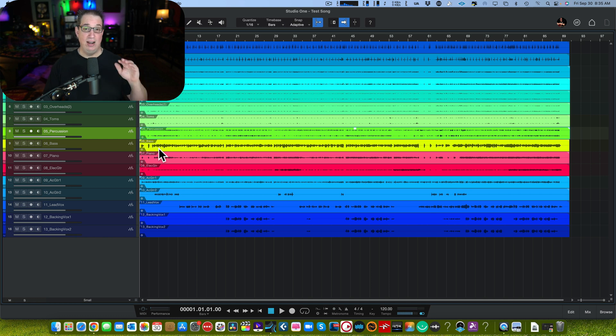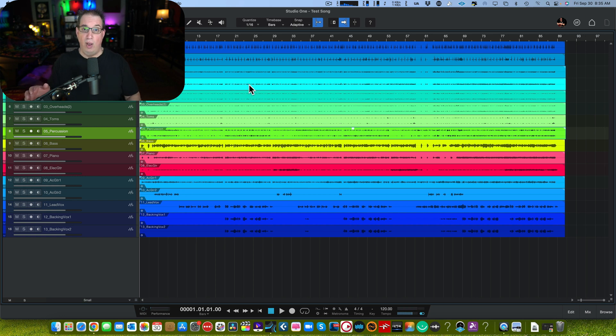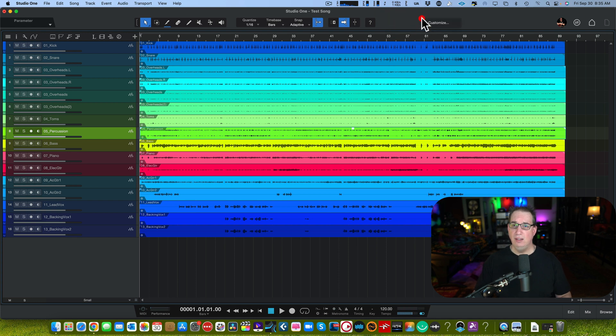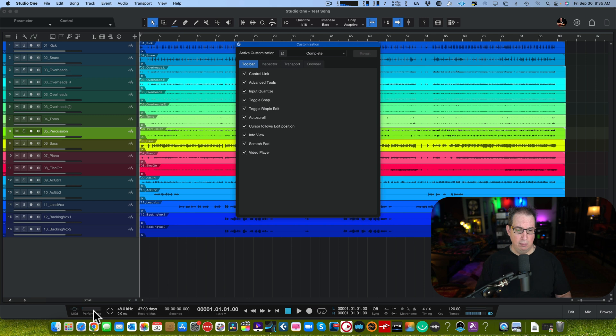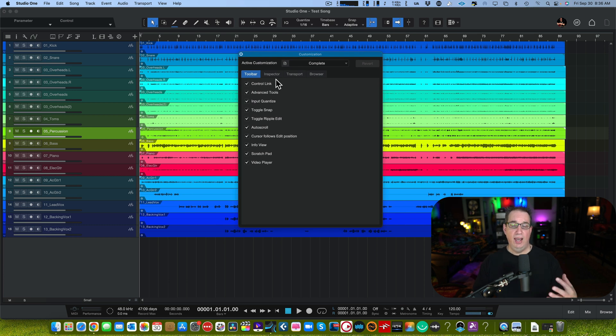Next feature: once you're on the main screen, one thing people used to complain about with Studio One — especially new users on my private coaching calls — is that it can look a little overwhelming. There are a lot of buttons and a lot going on. Here's a way to clean up the screen: come up to the top right of the edit screen, right-click, and you'll get a little menu called Customize, which opens a customization dialogue box.